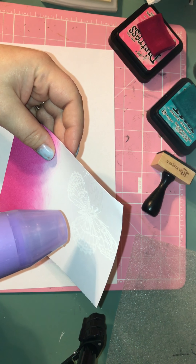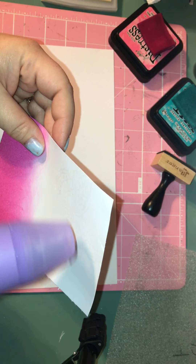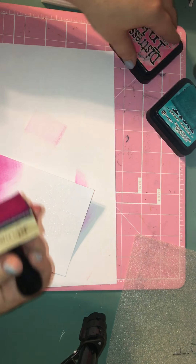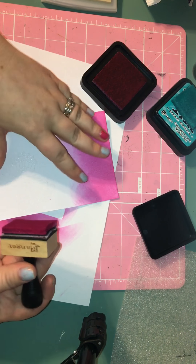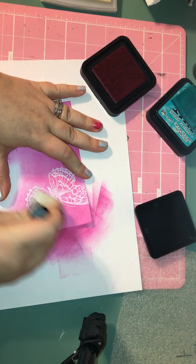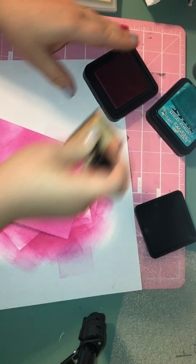You might not be able to see it right now on camera, but once I ink over it you should be able to see it. Now I can finish inking my background. I'm going to go over again with the Picked Raspberry, and as you can see, that embossing powder resists the ink — which is really cool. Whatever color is underneath, using the clear embossing powder, it will stay.